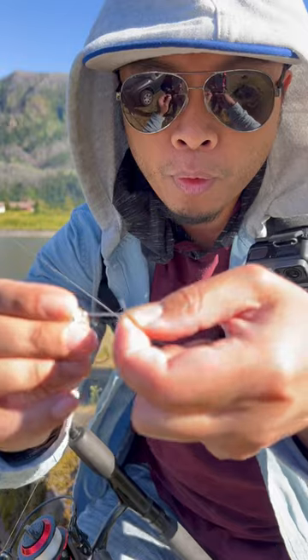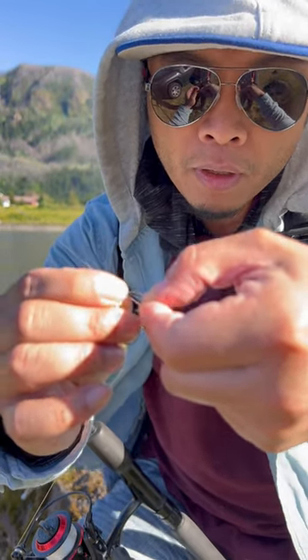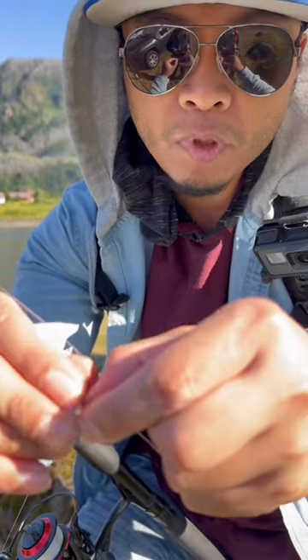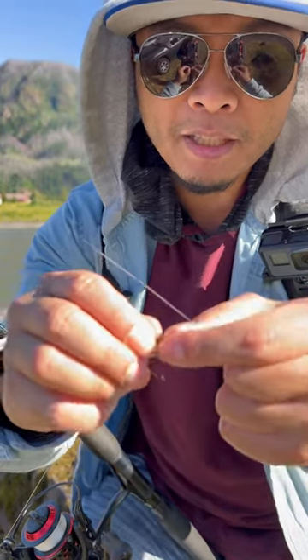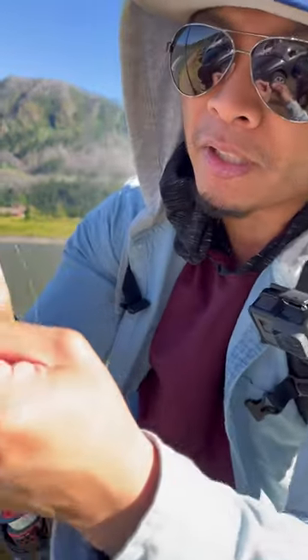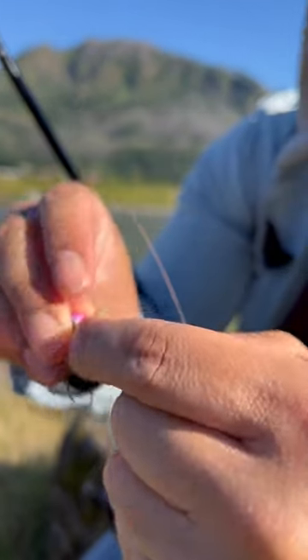Then I take the end of the line that I started with and go through the hole at the very tip of the hook right there. It's easier when I'm not trying to do it in front of the camera — watch, you put it through the very first hole at the end of the hook.